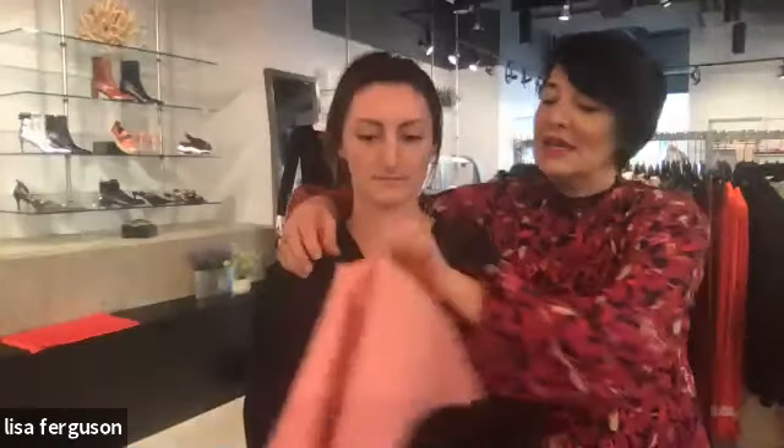What I'm going to do first is drape Emily in a warm and a cool swatch. The pink represents the cool and the peach represents the warm.